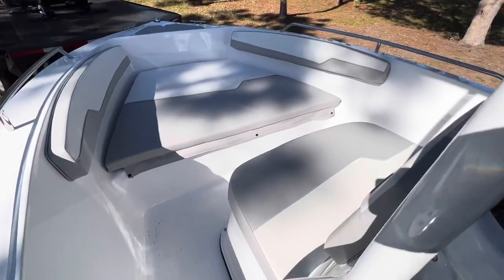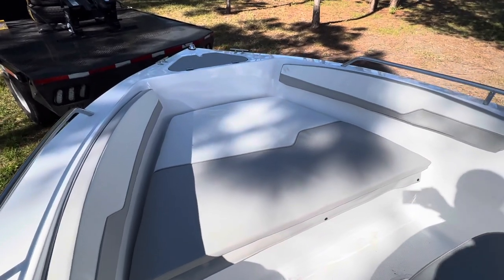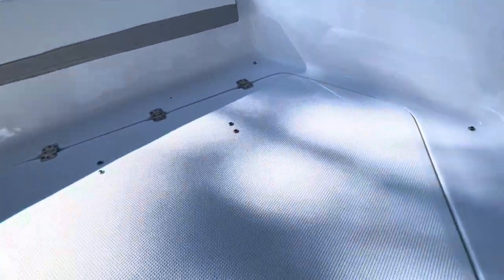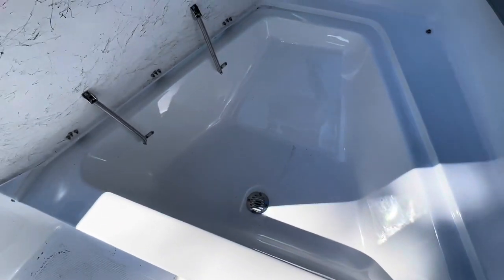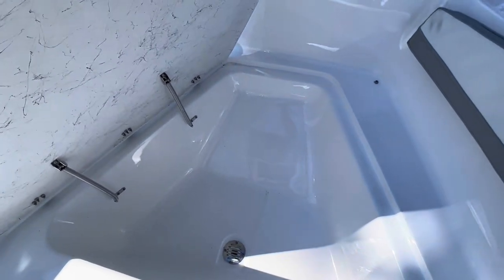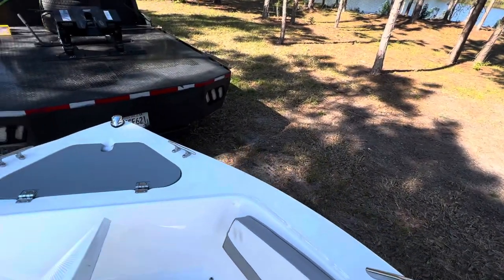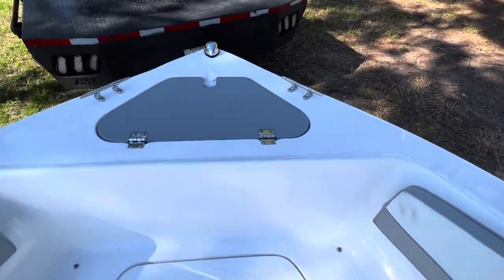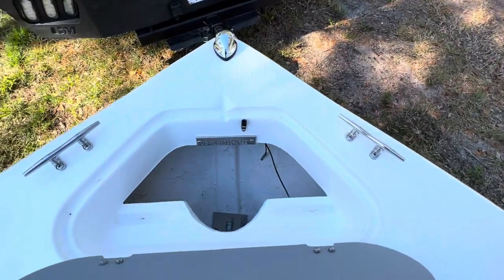As we move to the bow, you see the nice cushion package that this boat comes with. I've unsnapped it just to make it easy access. Look under and you've got a huge storage area right under that bow cushion. Anchor box up front as well.